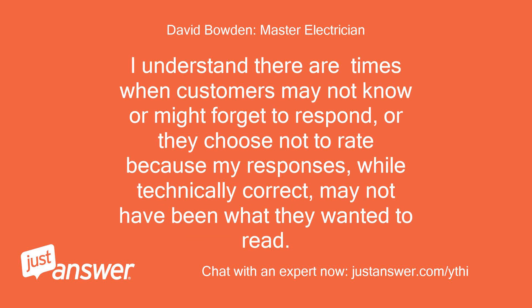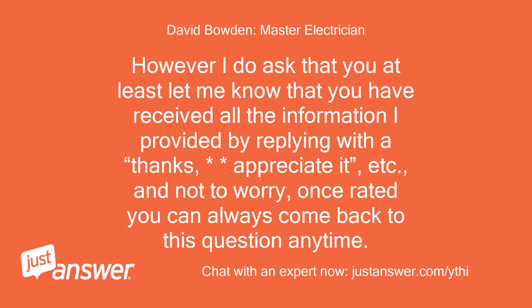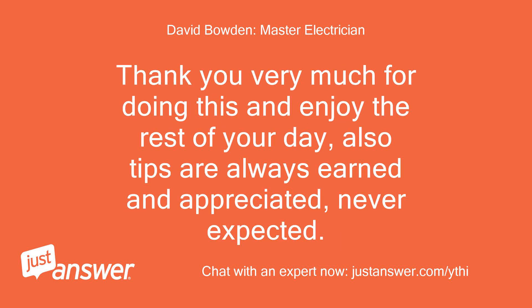I understand there are times when customers may not know or might forget to respond, or they choose not to rate because my responses, while technically correct, may not have been what they wanted to read. However, I do ask that you at least let me know that you have received all the information I provided by replying with a thanks, appreciated, etc. Once rated, you can always come back to this question anytime. Thank you very much for doing this and enjoy the rest of your day — tips are always earned and appreciated, never expected.